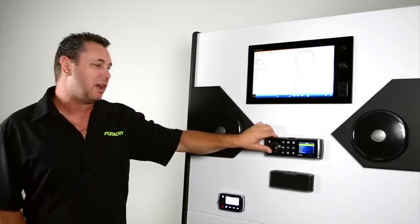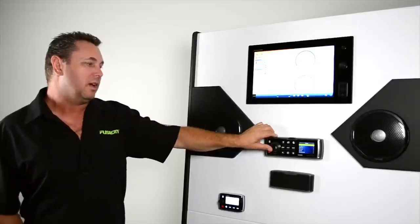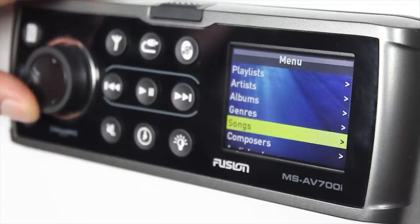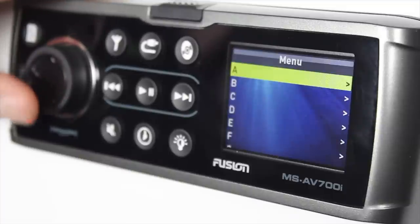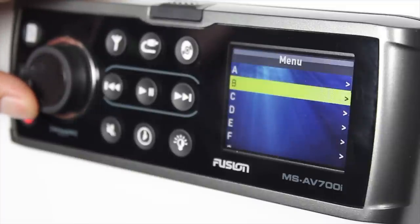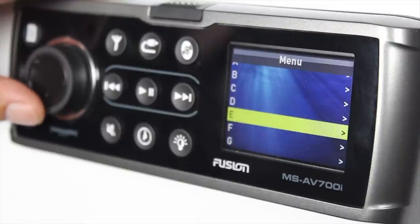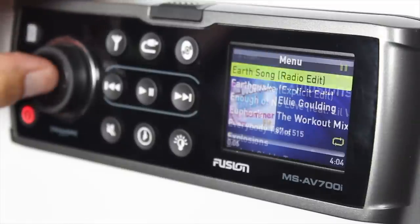In the iPod menu you get your options of artist, album, genre, etc. Simply rotate the encoder and press to select your required choice. If you're going for an artist, album, or song, there's an alpha search which you can use to select by any alphabet character and choose the song you require.